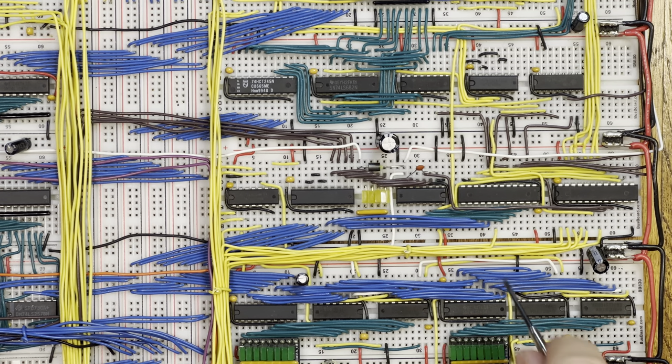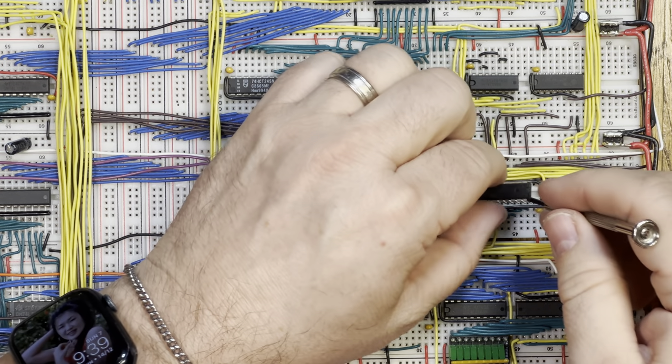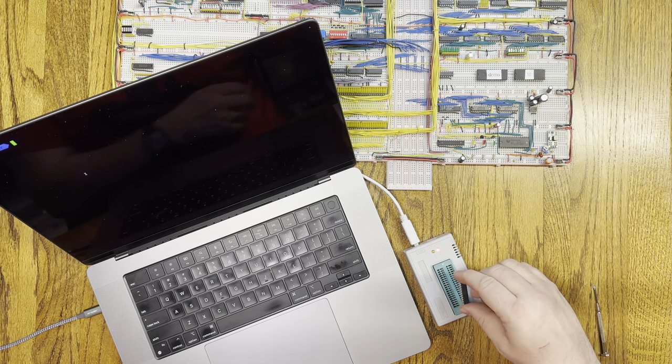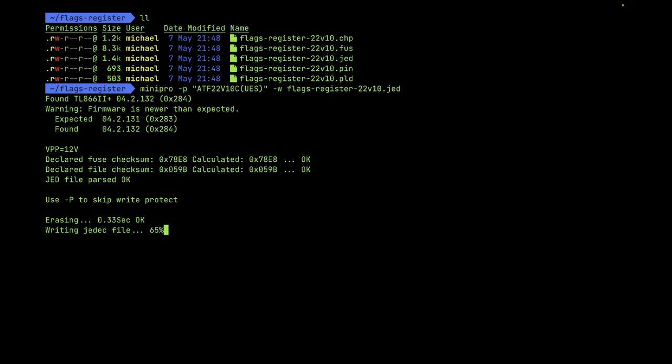Here is the updated wiring. As you can see, it was pretty straightforward — just adding the four bus line connections for the four lower bits of the data bus and adding a new control line. The next thing I need to do is reprogram the ATF22V10 with the updated logic so these new input pins can be used. Now I put the ATF22V10C into the programmer. I've already compiled the PLD logic into a JEDEC file. So the only thing left to do is run MiniPro and program the ATF22V10C. There, it's programmed. Now let's put it back into the breadboard and see if this works.